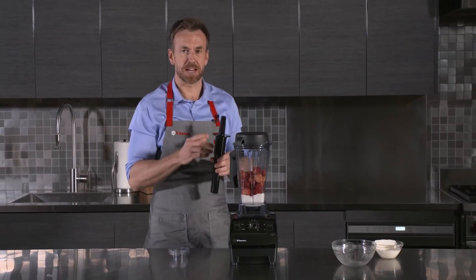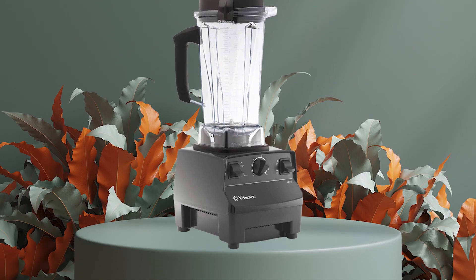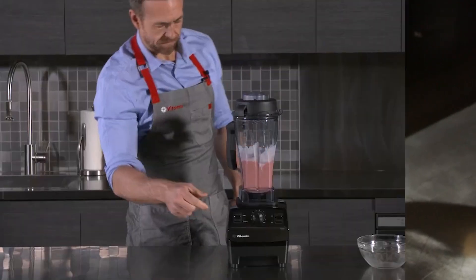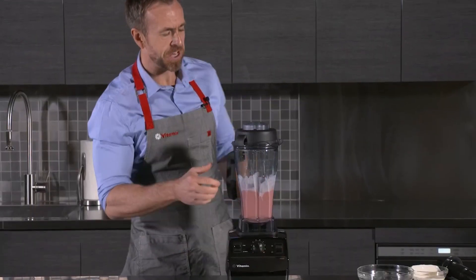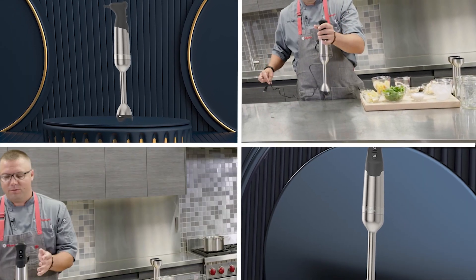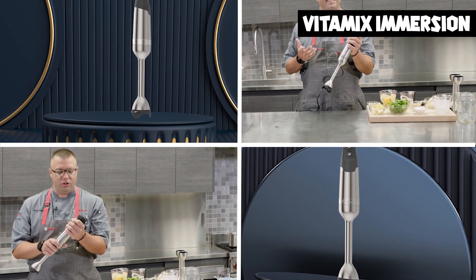At number three, we have the Vitamix Immersion Blender. It is a high-performance blender designed to tackle a wide range of kitchen tasks, known for its powerful motor, versatility, and ease of use. Its powerful motor can blend, puree, and crush ingredients with ease.